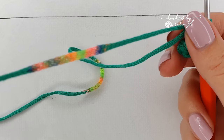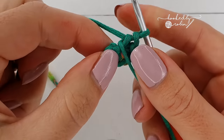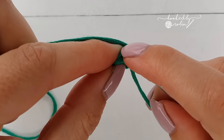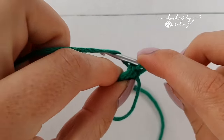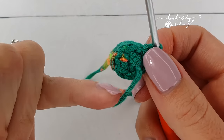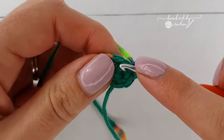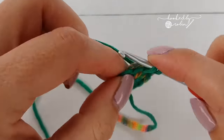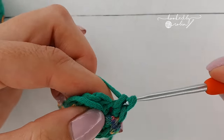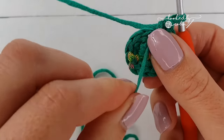Into your magic ring you're going to place six single crochet. Then pull your magic ring tight. Normally this tail would be on the inside of your work, but we want it on the outside, so bring that tail to the front of your work. For round two, we're going to do an increase — into the very first single crochet of round one, place two single crochet, then two single crochet into each of the five remaining stitches. At the end of round two you will have 12 single crochet, with the tail from your magic ring poking out the front.